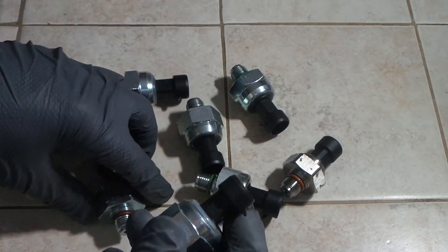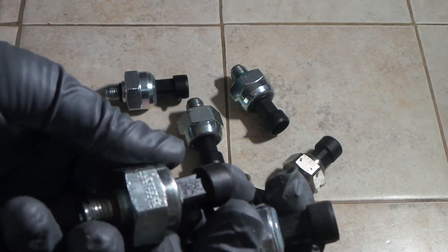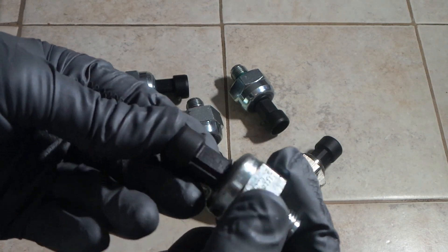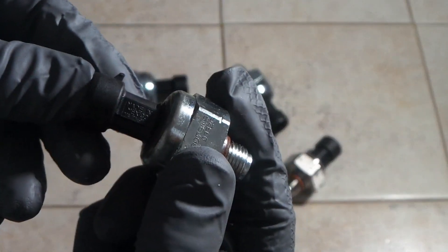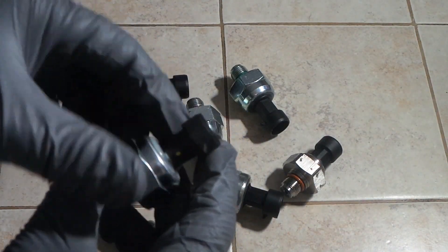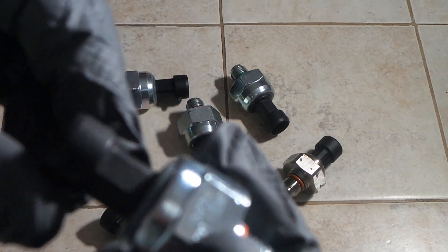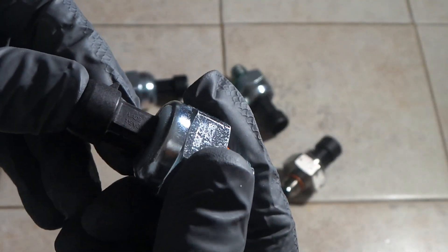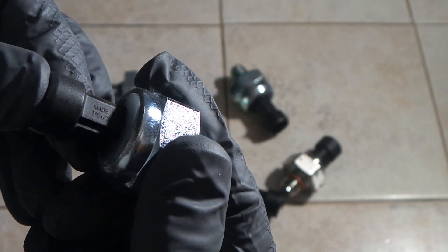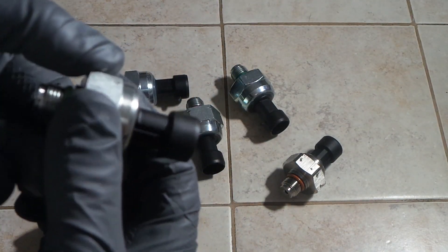The other thing is on the plastic part up here. See how on this one — sorry if it's hard to see, let's get that to focus — there we go, it says 'Made in Mexico' right there. It's not going to say that on any of the other sensors. And just to show it on the one I just got from Riffraff — there it is right there. None of the other sensors are going to have that on them.